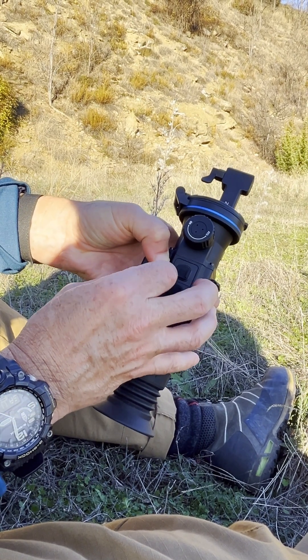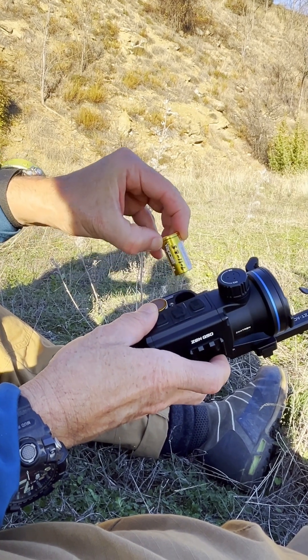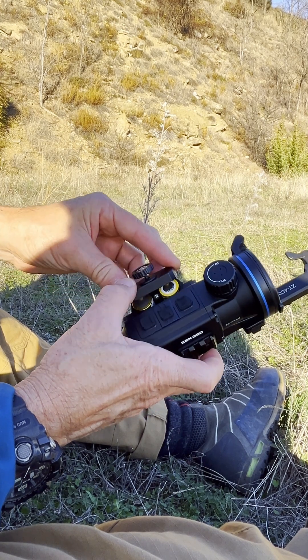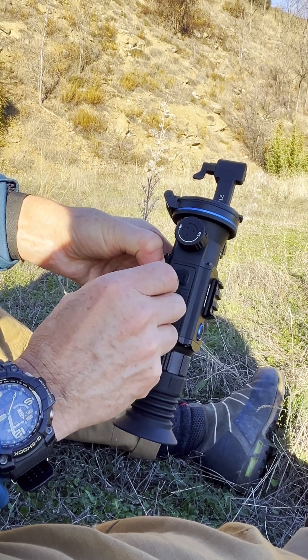It's all really rugged construction — magnesium and aluminium. It just takes these batteries here, and we've got a six hour battery life, which is really great. That's six hours of continuous use.